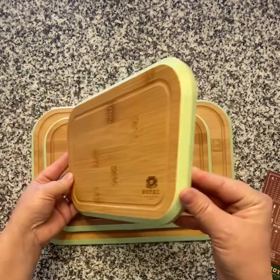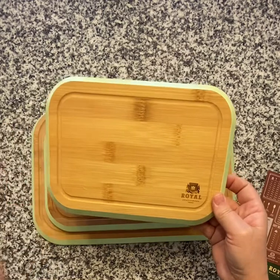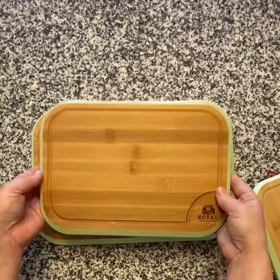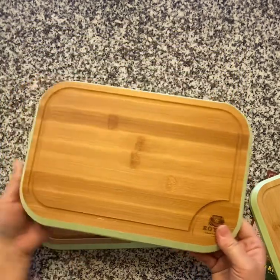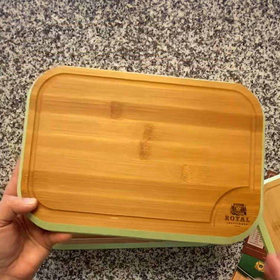I love this little guy — love the green trim. They do have different colors you can get with the trim, which is awesome. There's also a pale pink color that's really pretty too. The next size up is perfect for about a two to three person charcuterie board, or just doing some simple prep work while you're cooking — making an omelet or whatnot. I really like this size as well.